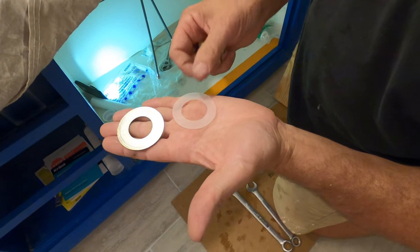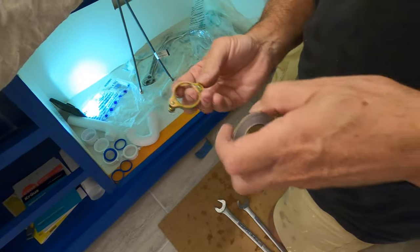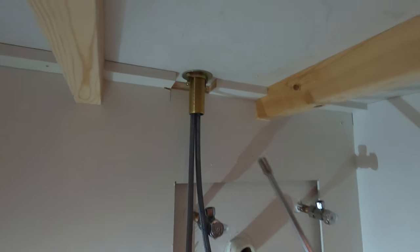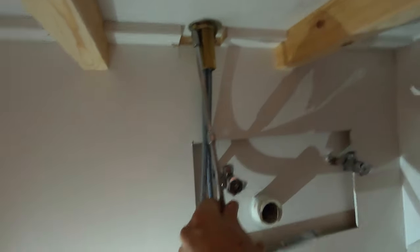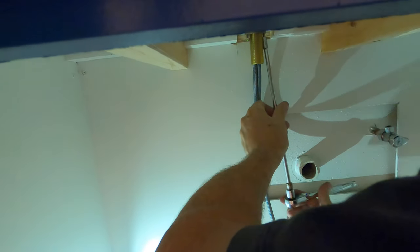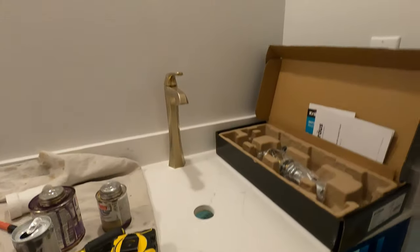It comes with two washers — plastic always goes first, then the metal. I threaded that ring all the way up and it doesn't have to be tight, just hand-tight. When I tighten these two screws, that's what gets it tight. Get up there and keep it square for me — I'm going to tighten these two screws. You feel it pulling down? It's tight.